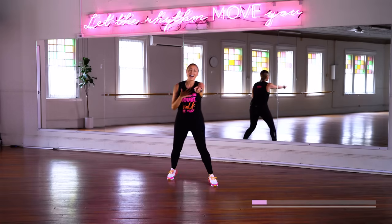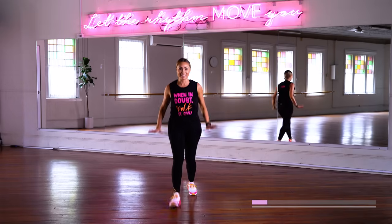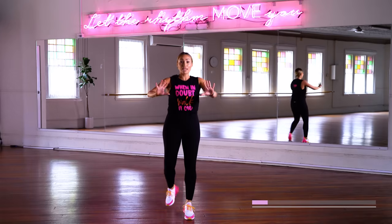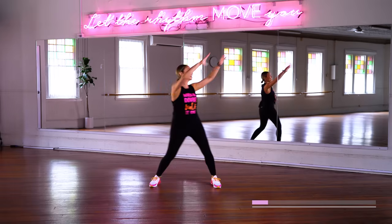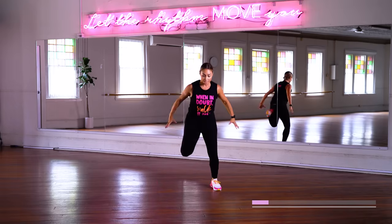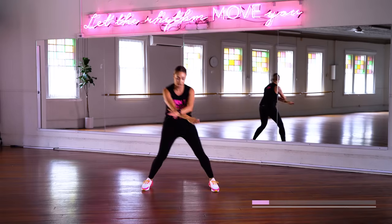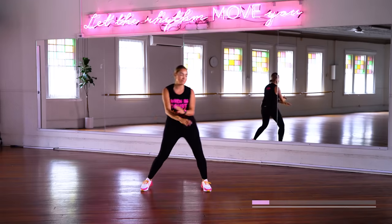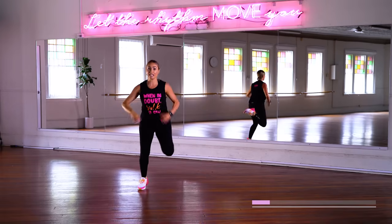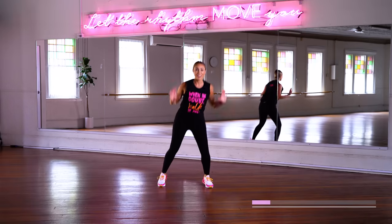I don't mind if you use this as a karaoke session as well. Kick it back — let's engage that lower body. Hold it here for two. Single, then double. Reach it up on those doubles. Two more steps like that.